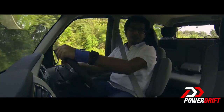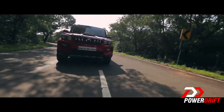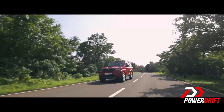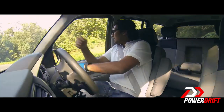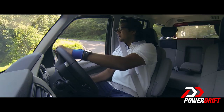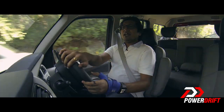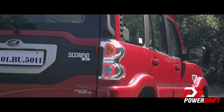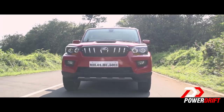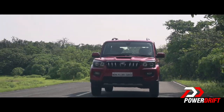The new Scorpio gets disc brakes at the front but still drum brakes at the rear, whereas the Tata Safari Storm gets all four disc brakes. The front suspension is independent double-wishbone, while the rear is non-independent multi-link with anti-roll bars — though first impressions suggest body roll is still quite significant.